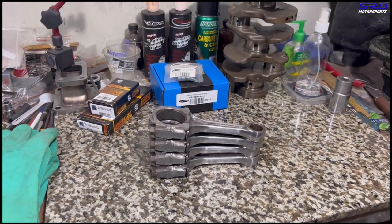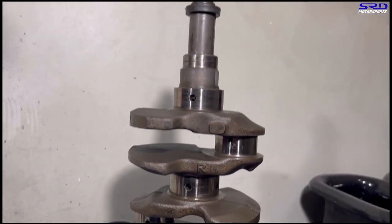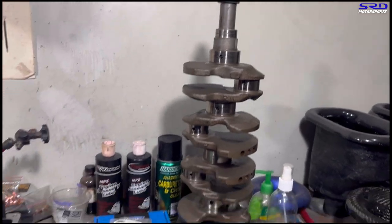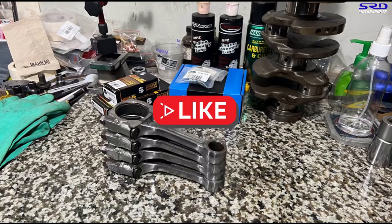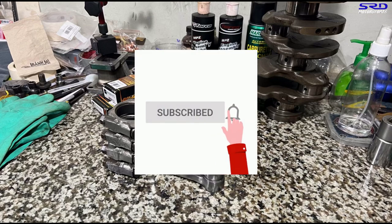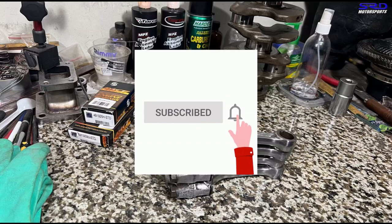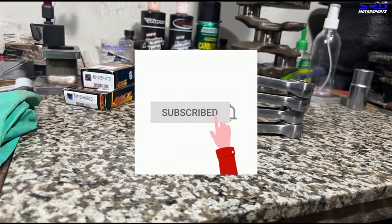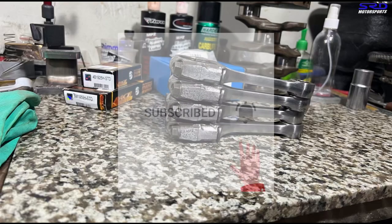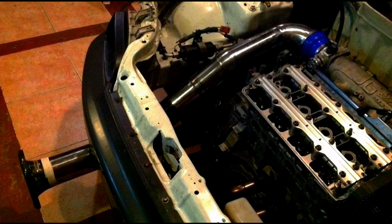That's going to be really good — we'll also show you the fitment of the ITR crank. Hit the like button so this video reaches a wider audience, and subscribe so you get notified when the next episode is out.